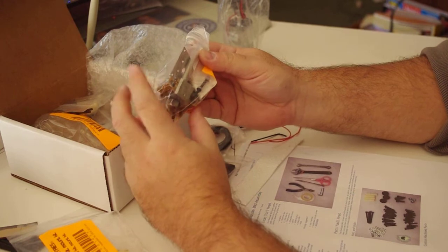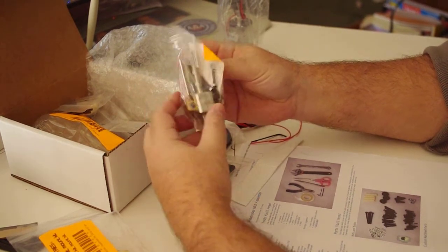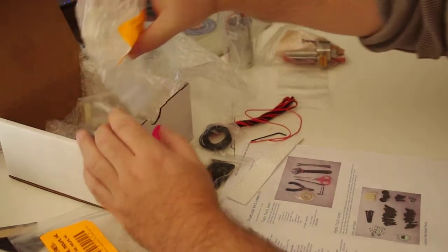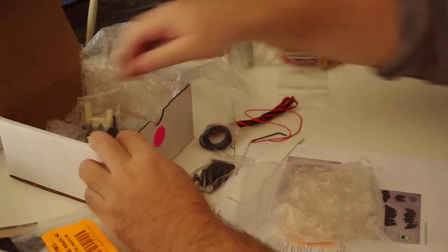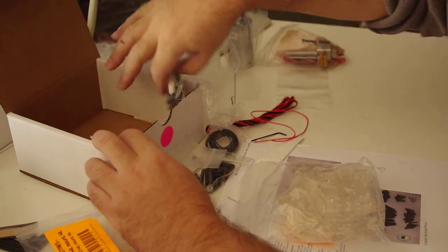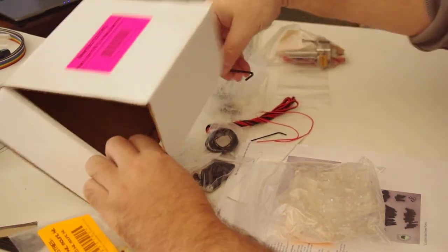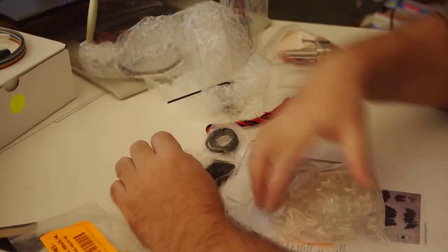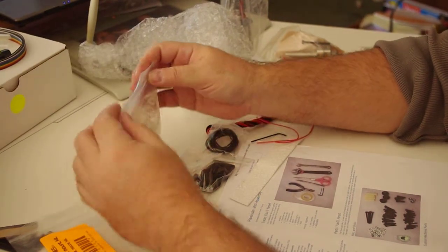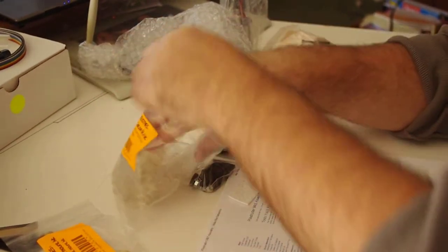And here's the parts. I attached these to — I think they're heat sinks. I'll find out when we get to that point in the directions. But that was pretty much it. And it looks like the other thing I did was to peel off all the crap off the plexiglass — Perspex, as it's called in some parts of the world.